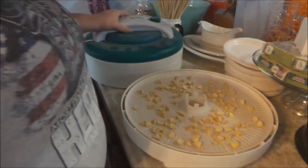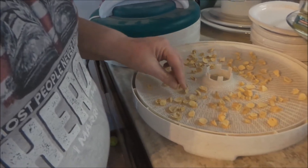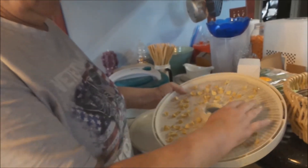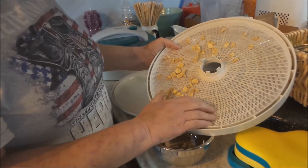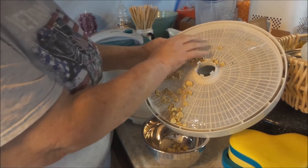It's the next day and we're going to see how the ginger did. It's pretty well shriveled up. We're going to take the ginger and put it into the bowl — if you can hear it, you can tell it's hard.